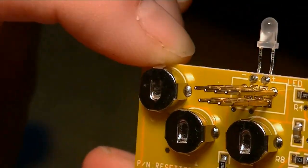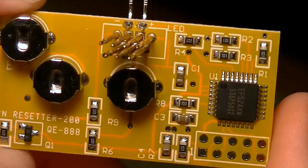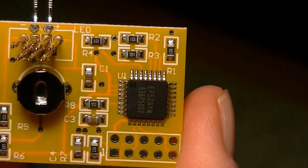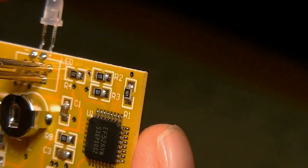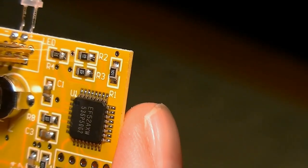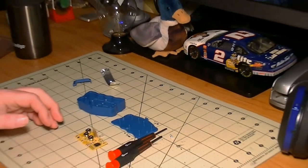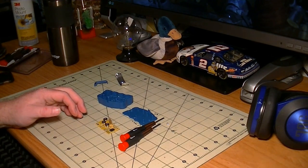Like I said, there's some surface mount resistors and capacitors, and there's an actual chip on there. I'll be back in a minute — I'm gonna go online and see what this chip's all about.